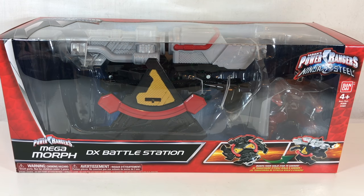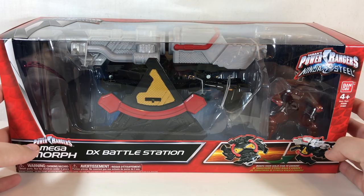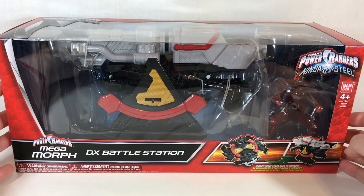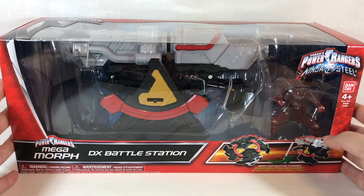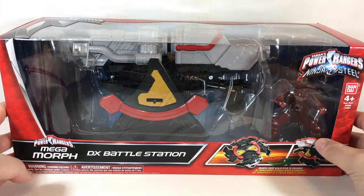Hey YouTube, Shoki here with a review of the Power Rangers Ninja Steel Megamorph DX Battle Station. This is a huge cannon weapon and I have no idea if it's gonna make its way into the show or not. I kind of hope it does because it's pretty neat, but I'm not expecting it to because they haven't really been up and up on the original zords, vehicles, or weapons in the recent Power Rangers series — other than cockpit mode so Bandai can sell more action figures.